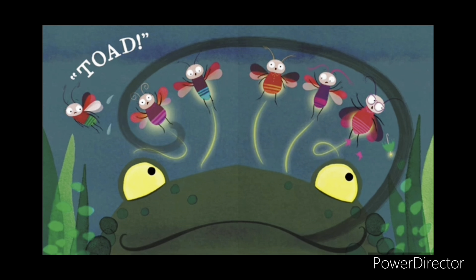Toad! They'll brighten up our gloomy bog, said the newt. What about that one? said the frog, pointing to Lucy. No, that's just an ordinary bug, laughed the toad. All of a sudden, Lucy felt an inner strength burning inside her.